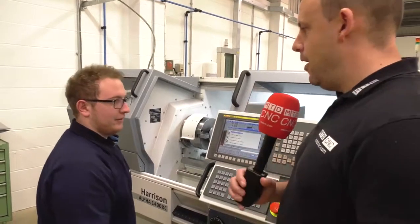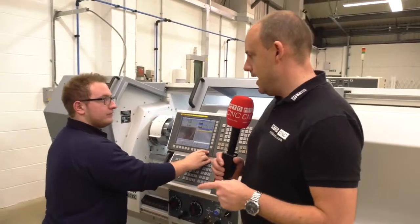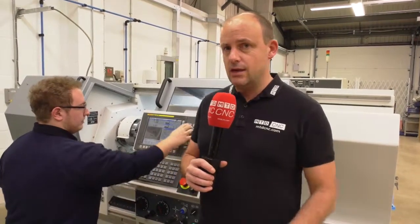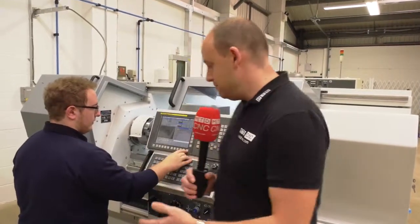Brilliant, thank you very much Ben. What a solution here at JWA Tooling. I've known the Harrison brand and the Alpha machines for many years as generally manual machines, but now you've got a turret with milling capability, so you can eliminate taking parts off to a machining centre and do everything in one hit in full CNC mode. But not only that — as Ben has perfectly illustrated, you can quickly put a job on and use it as a manual lathe. What a versatile solution here in action at JWA Tooling.